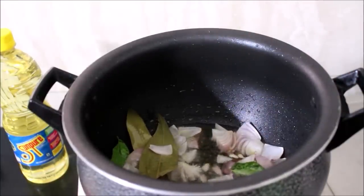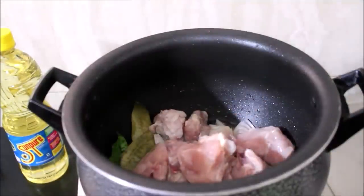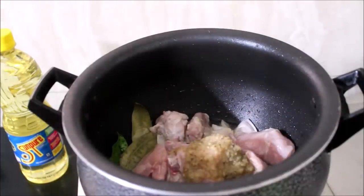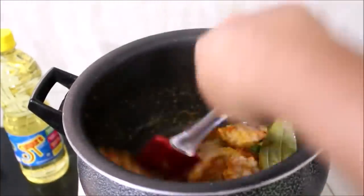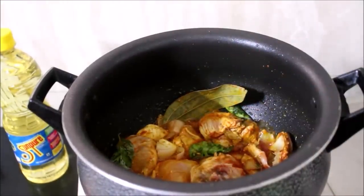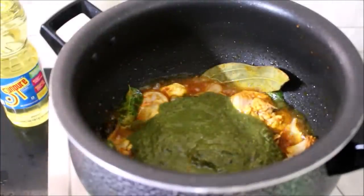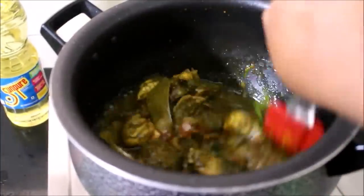I'll add the chicken, then add ginger garlic paste, chili powder, and turmeric powder. I'll fry the chicken for a few seconds. To cook the chicken tender and faster I've added salt. I've added the green masala and I'll fry all the ingredients till the raw flavor from the green masala has reduced — approximately for a minute's time.